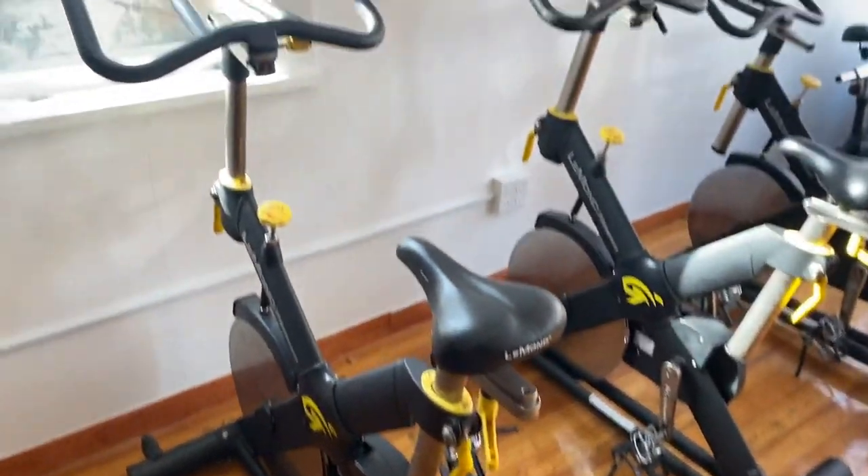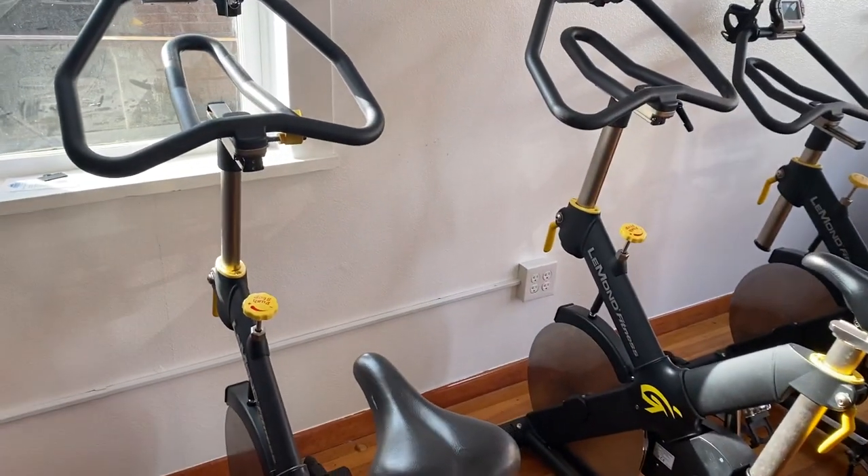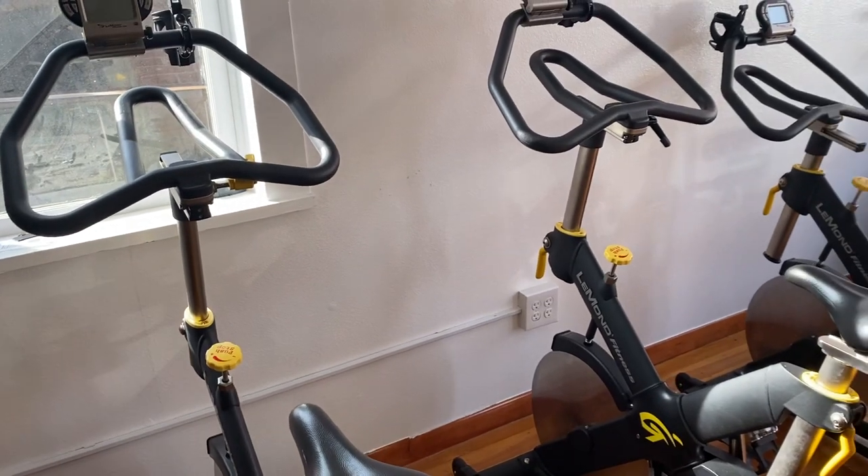Hey guys, welcome back to the Colorado Cardio YouTube channel. Today I'm going to show you the LeMond RevMaster Pro Cycling Bike.